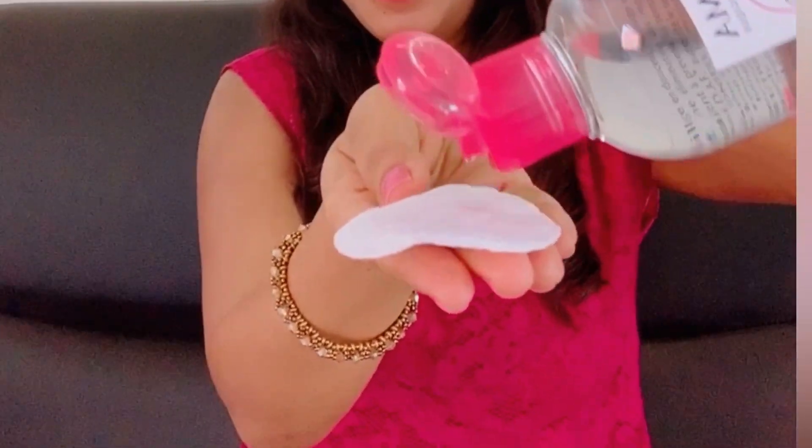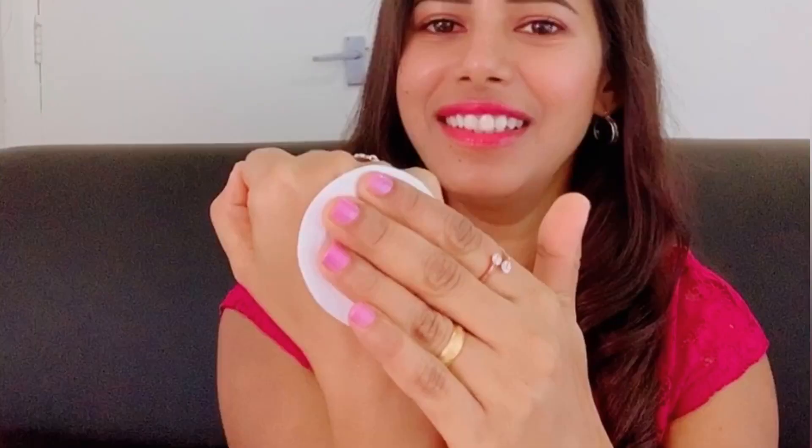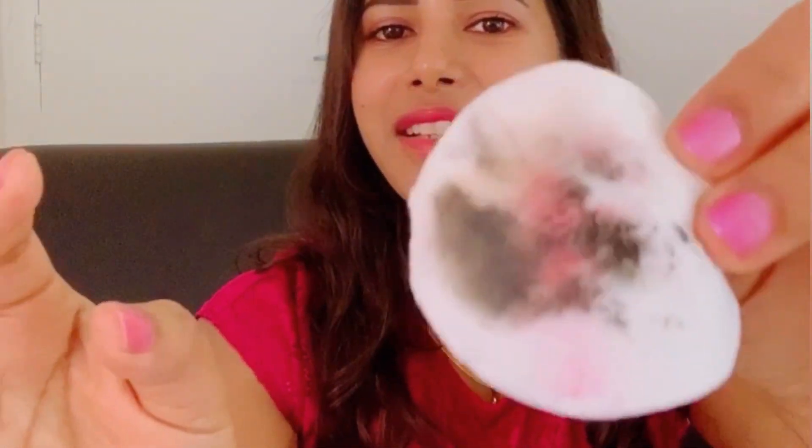I just apply the micellar water — maybe I need a bit more. Let's test it out. I leave it for a few seconds. It's really cool — oh my gosh! Just one wipe. You can see how it removed the makeup. All of it came out onto the cotton.